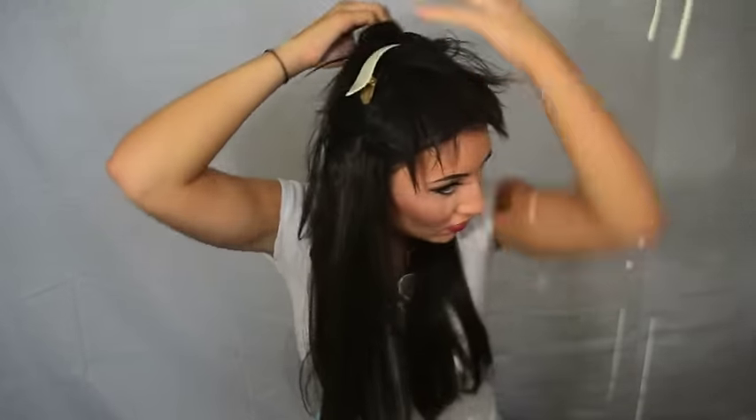Now you're going to want to take the 4-inch wefts, which are used for the sides. Clip those as close to the top of the head as possible, with enough room for your natural hair to be covering the clips.